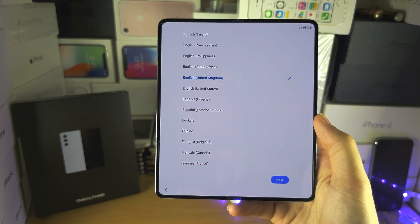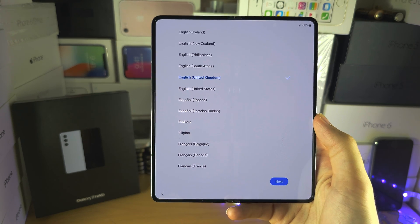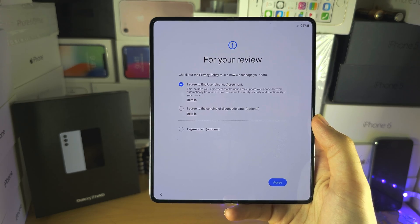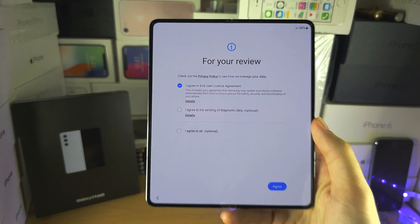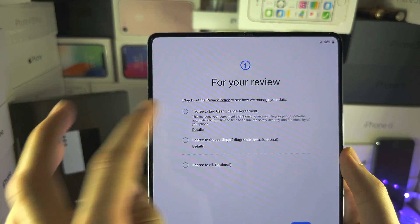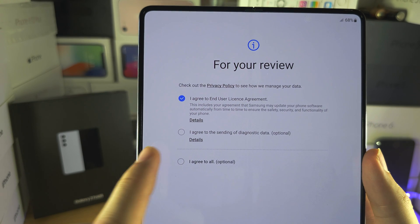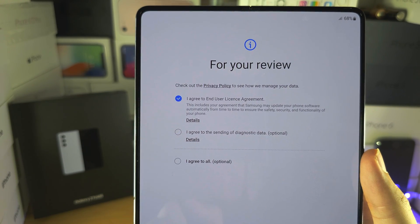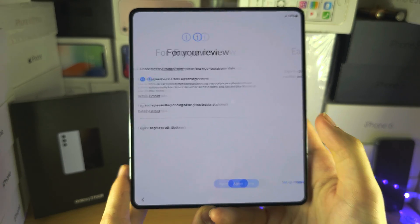It's going to ask for your region, so just select your region, and then it's going to ask us to agree to the EULA. You want to tick this one. You see here — agree to sending data — that's optional, so you don't have to tick that one. And so let's agree.